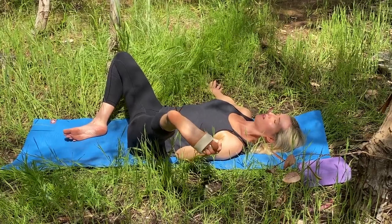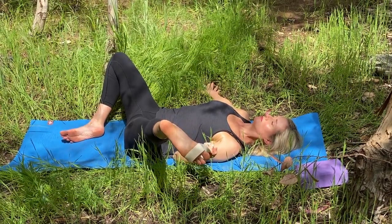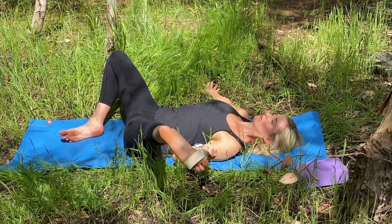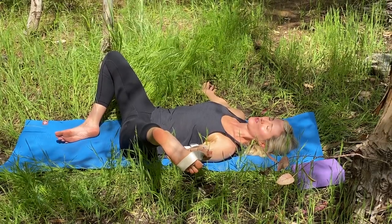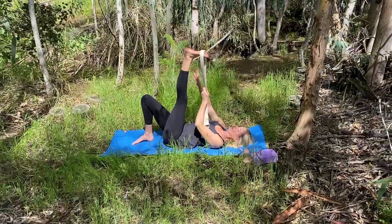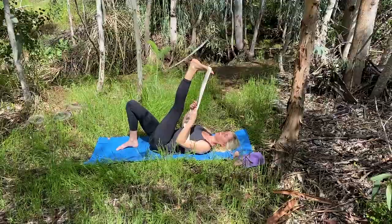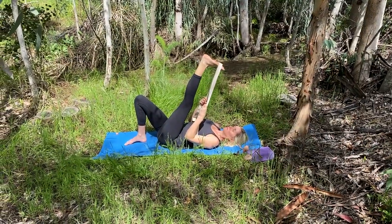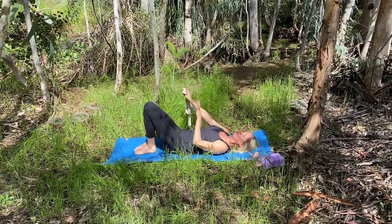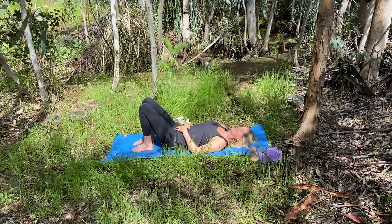We're going to stay here for just a few breaths. Using your core strength, your strap, and your next inhale, lift your left leg back to the top. Catch the strap at the top with both hands and we'll take another moment to direct the left leg in neutral and straight. Whenever you feel even and complete on this side, release left knee into your chest. Take the strap away and place your left foot down by your right. Take a moment again and feel the sensations in your body.